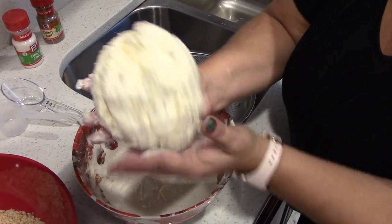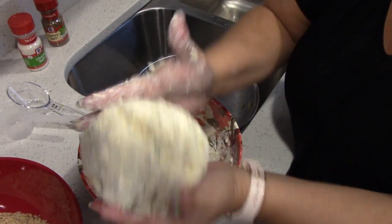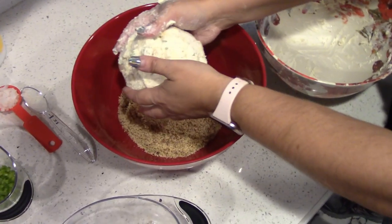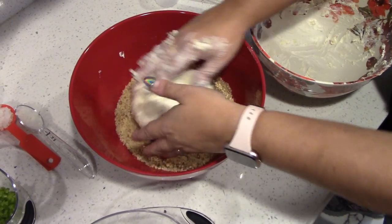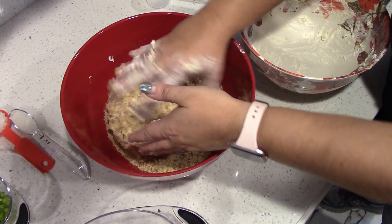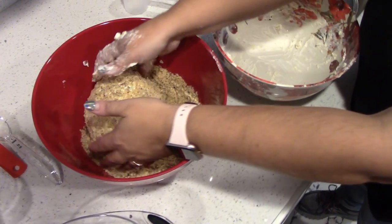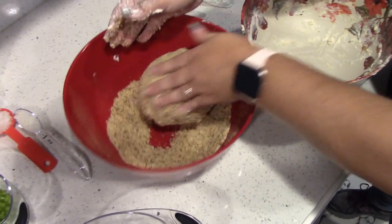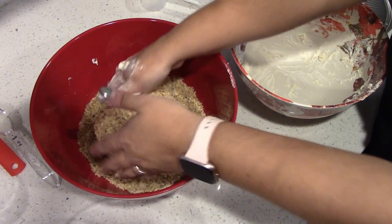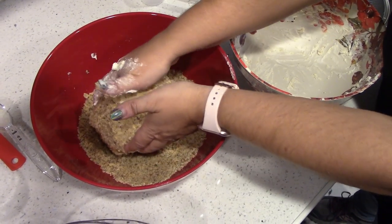Try to get everything as much as I can. Does that look like a ball? That looks like a ball. And so let's roll it in our nuts. This is actually the first time I'm making the cheese ball, so I'm actually going to make two and see how they turn out. I'm just going to try to cover all the cheese.